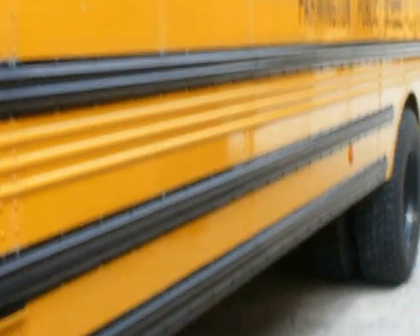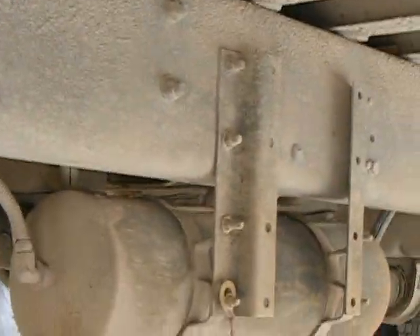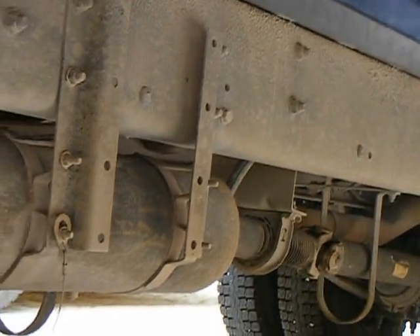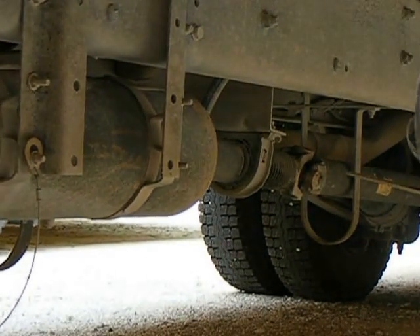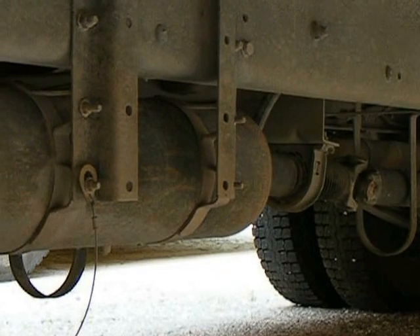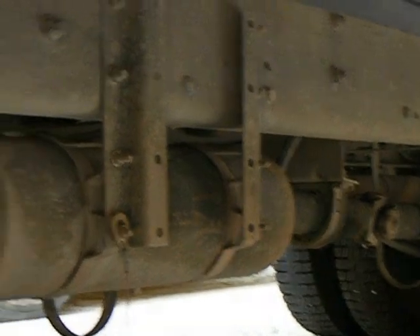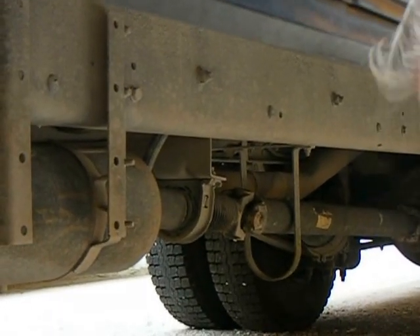Next thing I'm going to do is look under the vehicle. Under the vehicle I'm looking at the frame all the way down — make sure all the bolts are good and tight, all your cross members are in place, no apparent movement. I'm looking at the driveline all the way down, making sure your carrier bearing is in place and not torn up, and that the U-clamp is around the driveline with no dents. Next thing I'm looking at is the exhaust system — making sure it's in place, all the hangers are in there, and there's no black sooty buildup which would indicate any leaks.